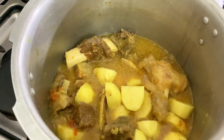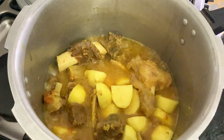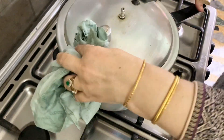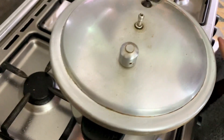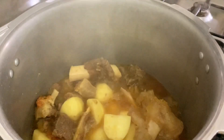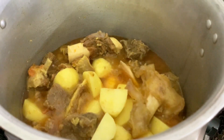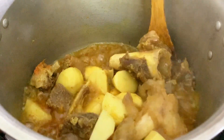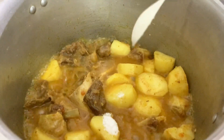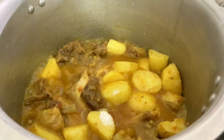I am going to close the bottom so the bottom will not burn. I am going to make it good with the rice. I will put some salt in the rice so that it will give a good taste.